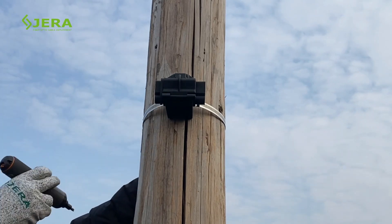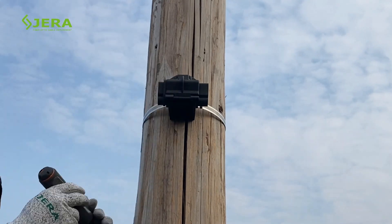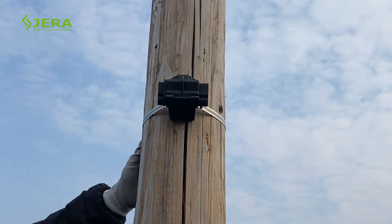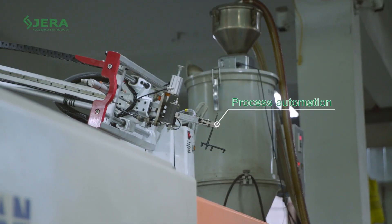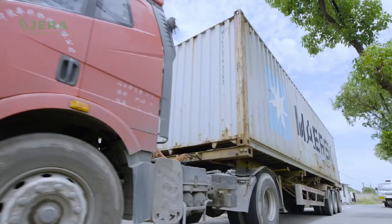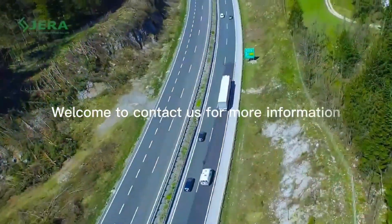High mechanical strength and stability of cables grip is guaranteed. Our mass production facility allows reaching the required delivery time. Welcome to contact us to have more details about fiber suspension clamp and related products.